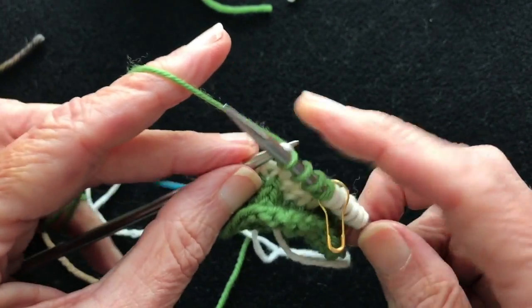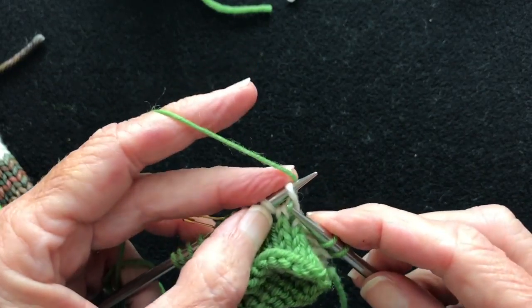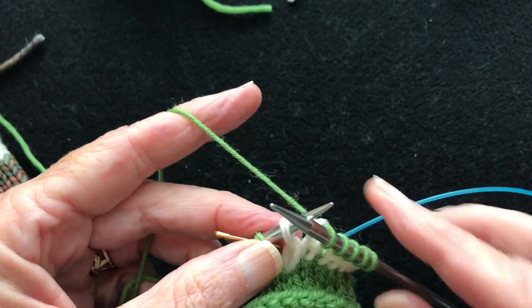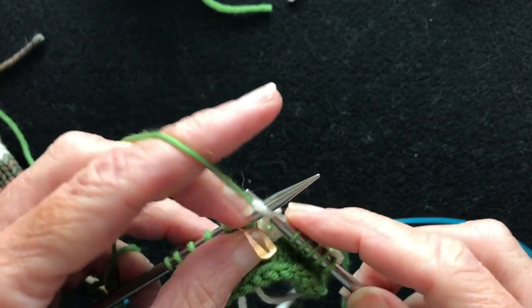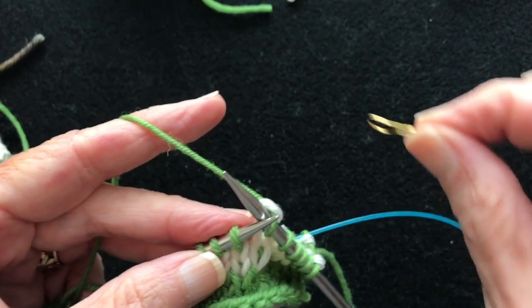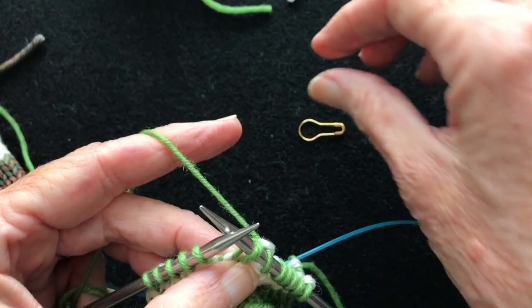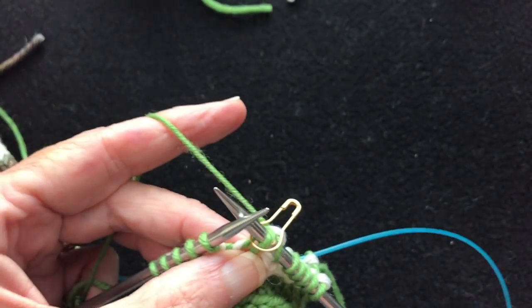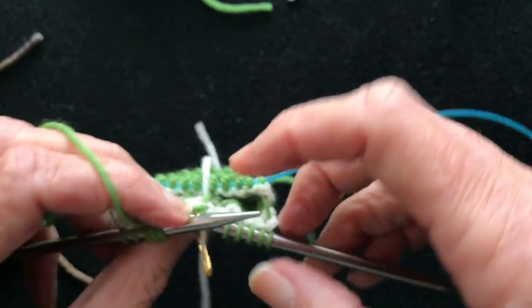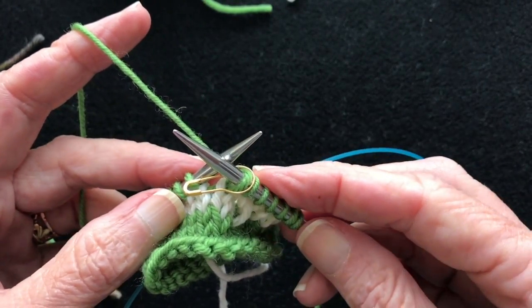Coming up on the end of the first round — continue watching to the end because I'm going to discuss why you'd use each technique. All of the stitches now have one green stitch in them. We take the marker off, slip the first green stitch tip to tip, then put the marker back on. You can see the marker is moving over one time each round. I'll tighten up that last white stitch so it doesn't look funky. These are called staggered jogless jogs.